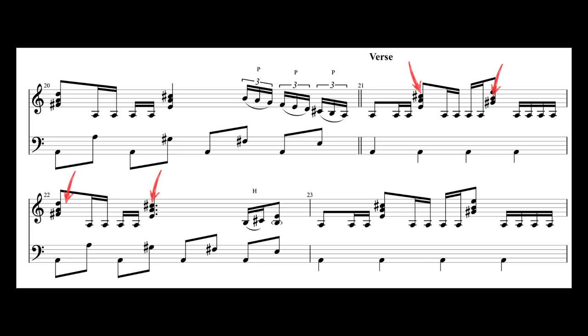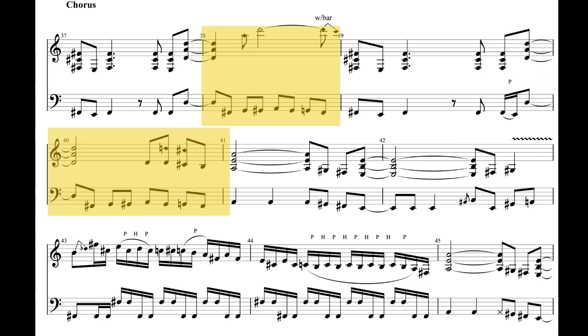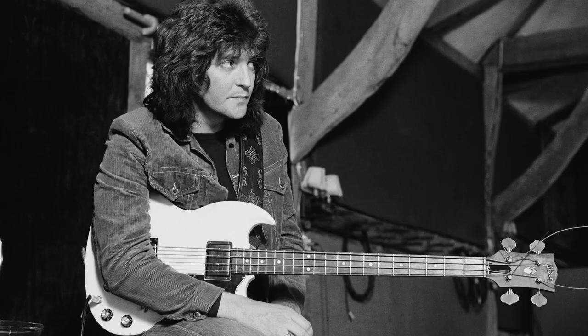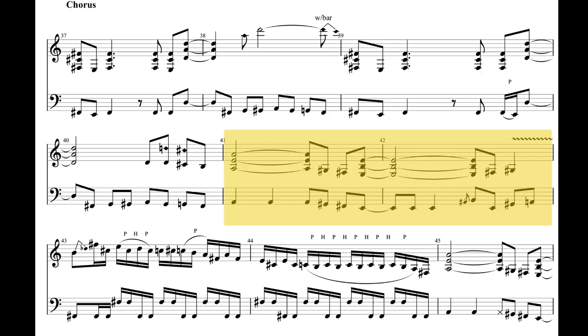Next is the chorus. On the first and third bar, the bass follows the guitar. On the second and fourth bar, Bob takes advantage of the space left by the vocals and the guitars — who are playing harmonics — and adds a little chromatic scale, again responding to the lead vocals. Then it's two more bars following the guitar, and then it's the Daisley lick, which I mentioned in my Bob Daisley bass habits video.